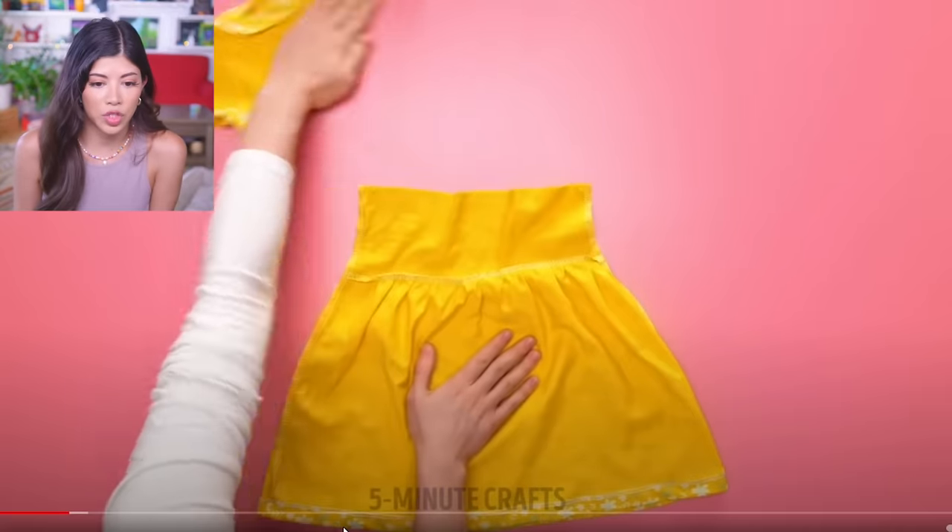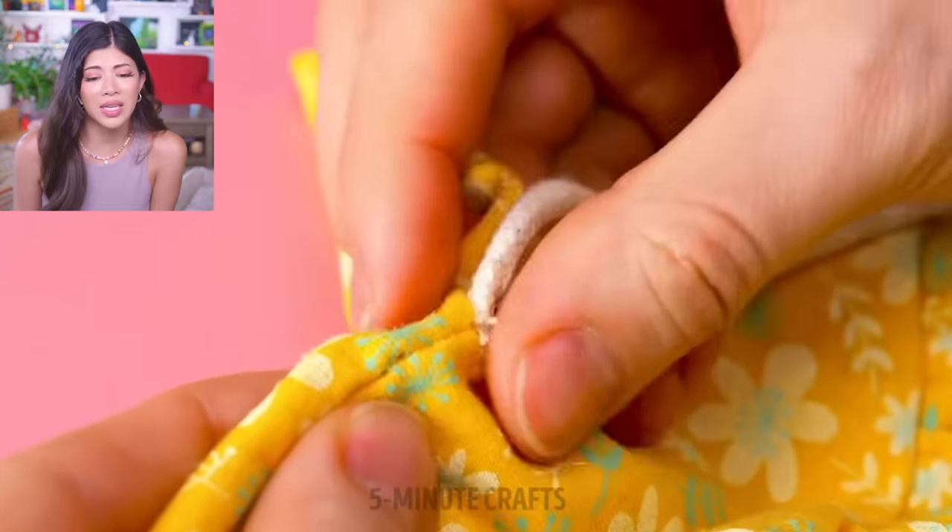The shirt can't fit over her head, so just slice it — just cut it, ruin it, destroy it, make it into a purse. Don't make it into a purse — I was kidding. She made it into a purse. That's pretty cute though — at least it doesn't have back pockets and look like a butt.